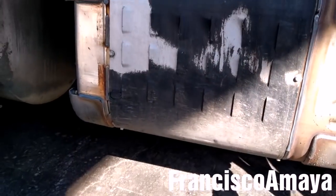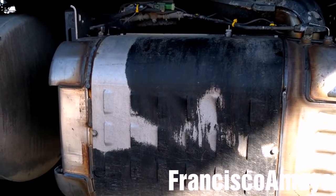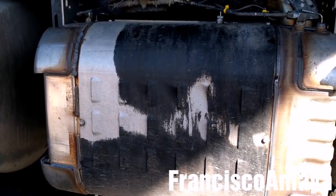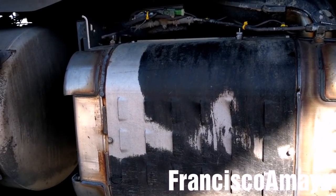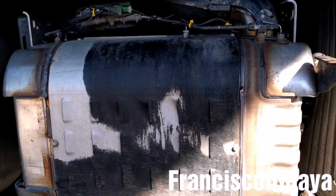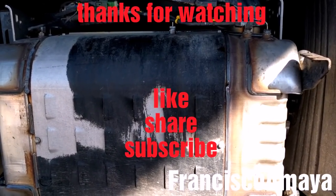And the last thing to do right now is to clear all the codes. Now all I need to do is place all the components back. The SCR post-replacement procedure is going to be very similar for all DD15 and DD13 engines. If you have any questions about this video, just comment below and I will answer them as soon as I can. Please like, share, subscribe, and thank you for watching.